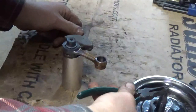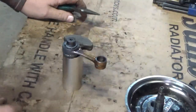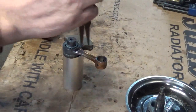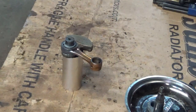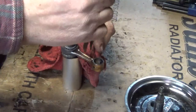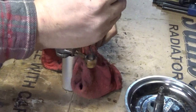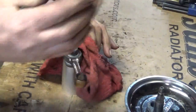I just used my torch, heated it up, pulled it apart. Have not removed the rod yet, so let's remove the rod. Let me get something to hold that besides my bare fingers. Let's see if we can't get this apart.